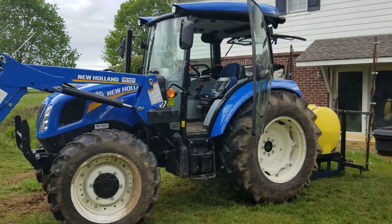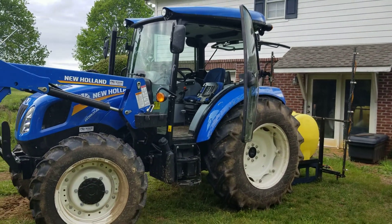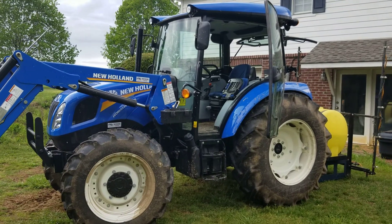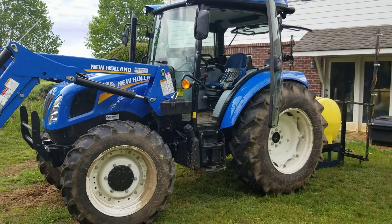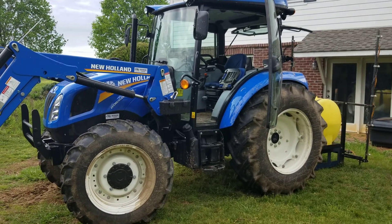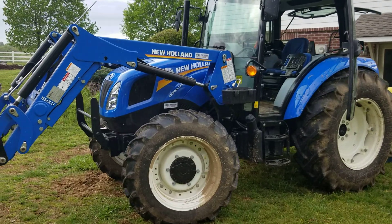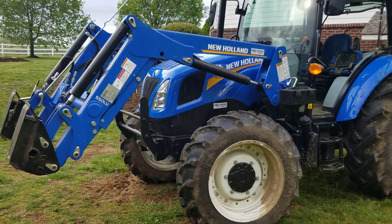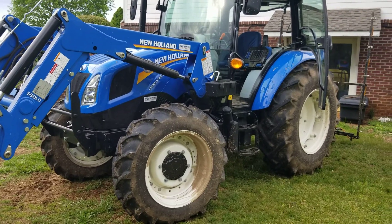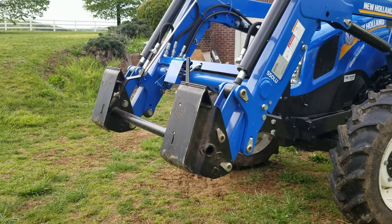Hey YouTube, I just want to do a quick review of the Workmaster 75. We've had it about six months — we bought it in November, it's April now. Basically we've used it to feed hay during the winter, so we've not done much with it. This is just an initial review of my thoughts about it, the things that went wrong — and there's not been many. So far it's been pretty solid. I'll start with the bad things first.